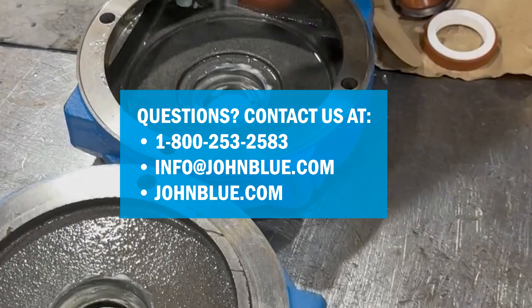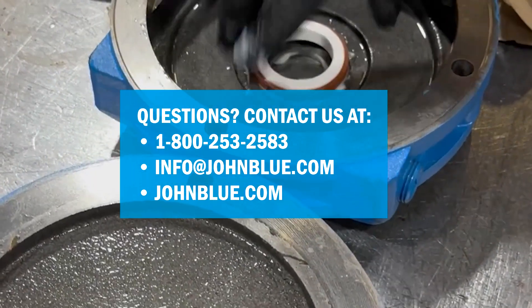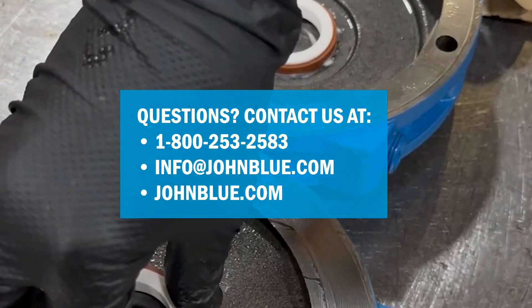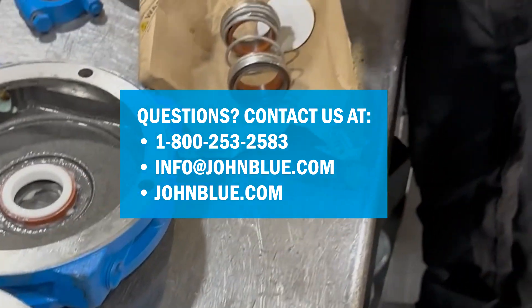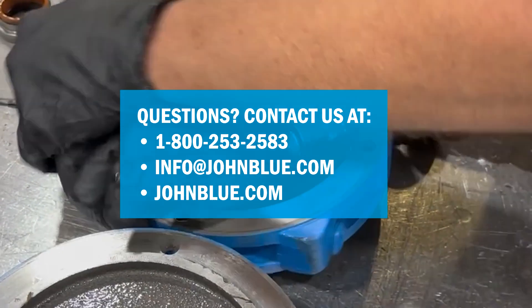If you have any questions regarding the centrifugal pump double seal replacement or any other John Blue support questions, please contact our knowledgeable and friendly support team at 1-800-253-2583.